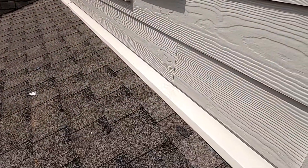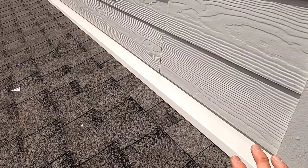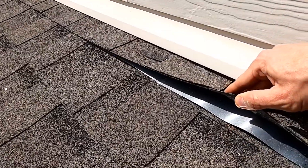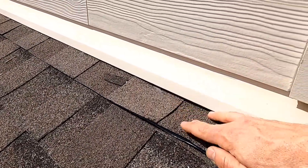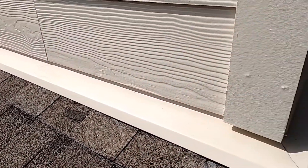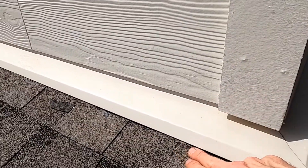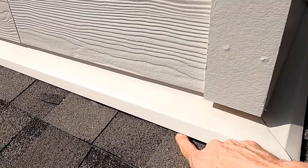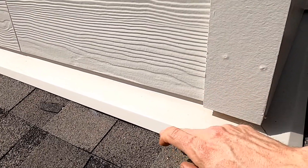This is a really good install and I want to show this as a reference for what we would like to see. Under the shingles you're going to see sheet metal flashing. This flashing is going to extend up behind the siding and over the top.